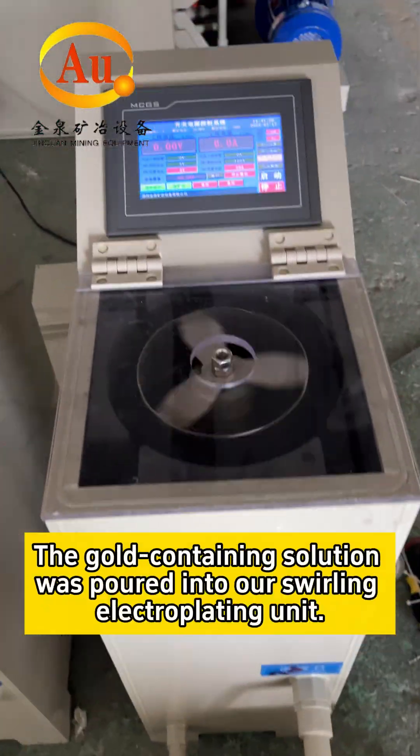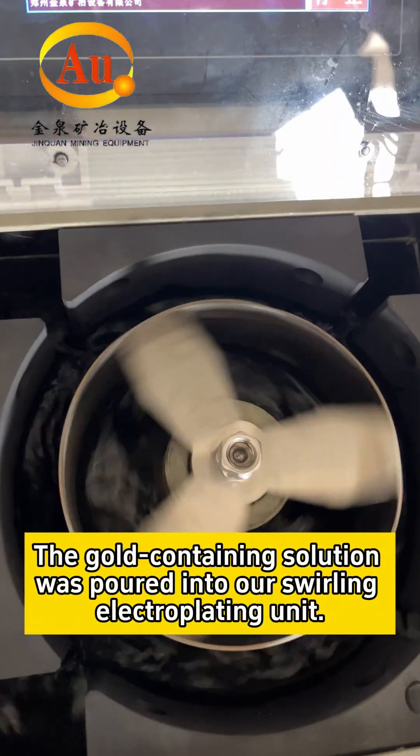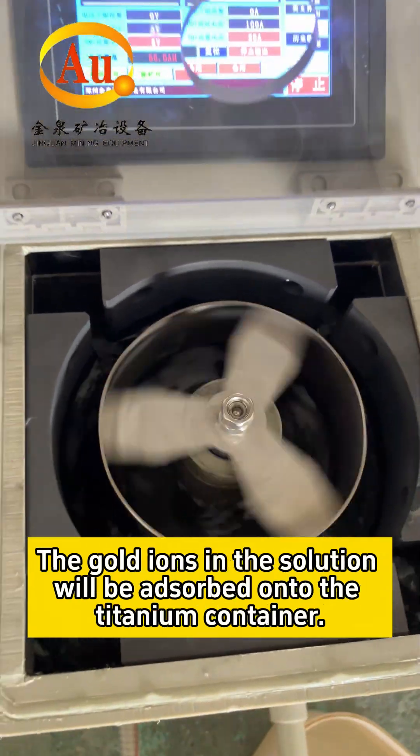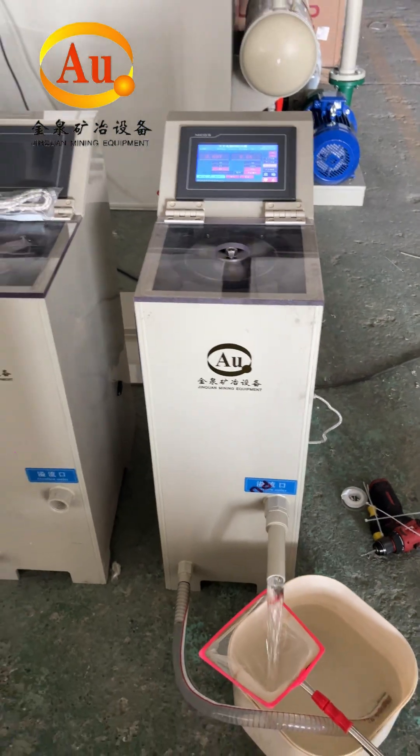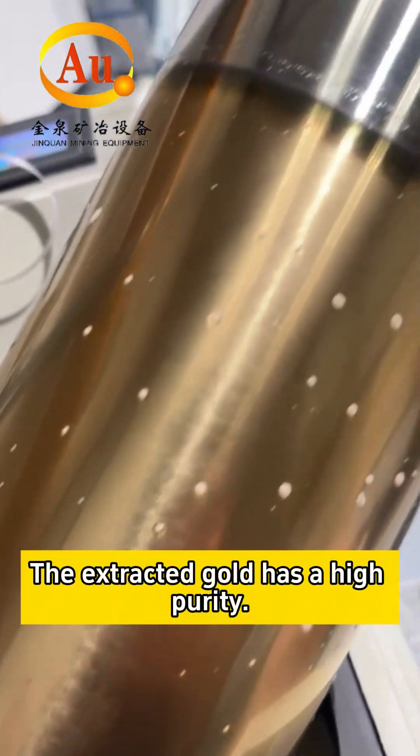The gold containing solution is poured into our swirling electroplating unit. The gold ions in the solution will be absorbed onto the titanium container. The extracted gold has a high purity.